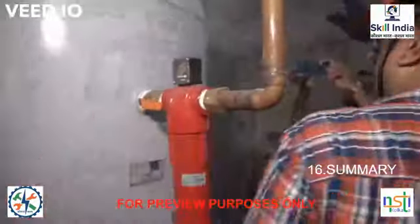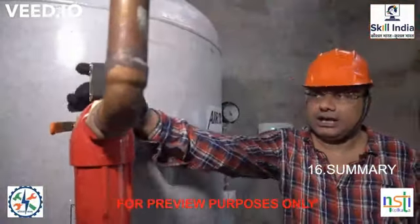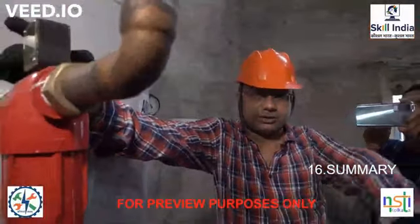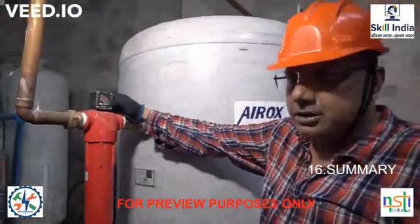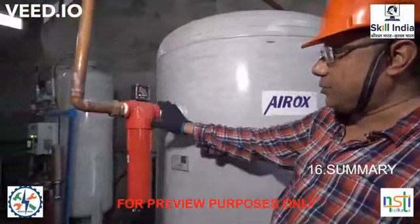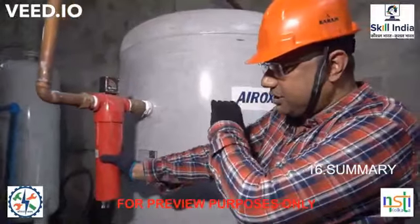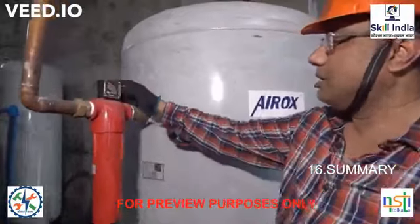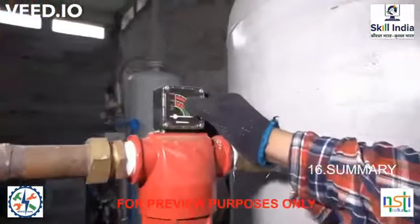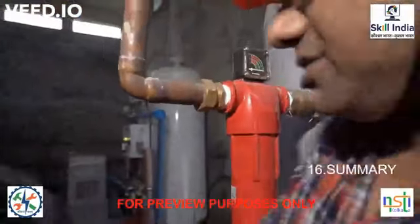The pure oxygen is going through this header to the plant or to the filling station. Again we have a DP (differential pressure) gauge — this is the high-pressure side and this is the low-pressure side. If there is any clogging in the filter, the indication will get high and you will know the filter is getting clogged. That is the entire PSA system.